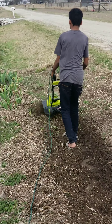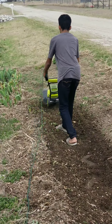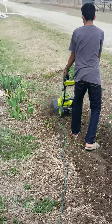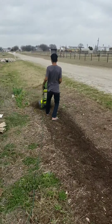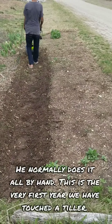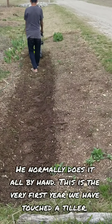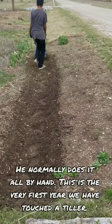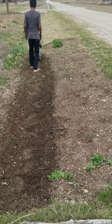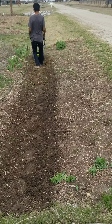My son has boots but I don't know why he's wearing flip flops — oh, he's my son, that's why. He's working on his front garden area. He used to do this all by hand, but now we have a tiller, so it makes for easy work. This is where he plants his flowers — he's our flower guy.